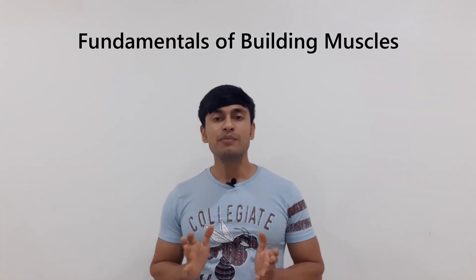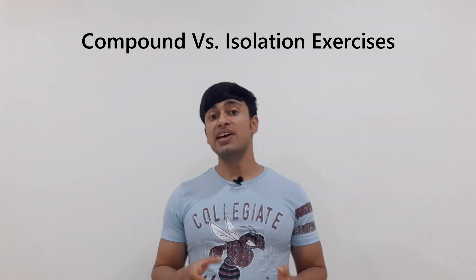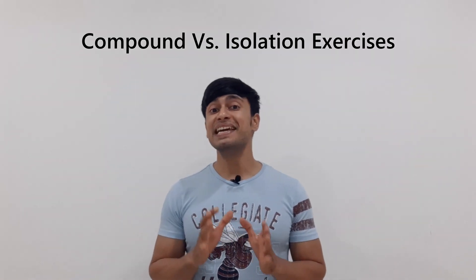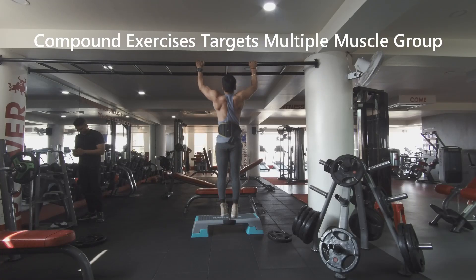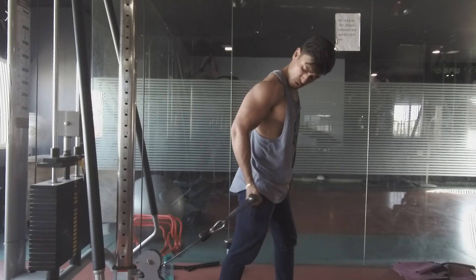When it comes to muscle building, all exercises can be separated into two different groups. On one side are the compound exercises, and on the other hand are the isolation exercises. They each have very different functions. Compound exercises are workouts that exercise multiple muscle groups at the same time, whereas isolation exercises target a specific muscle group.